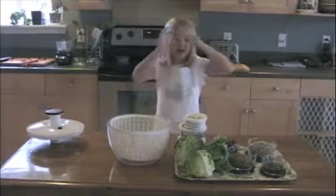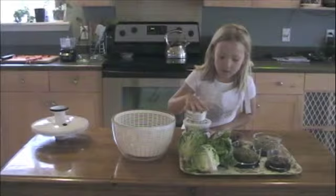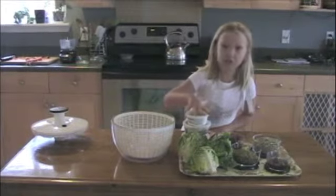So now my favorite lettuce is baby butter lettuce. I think that's what it's called.